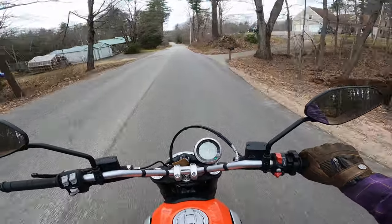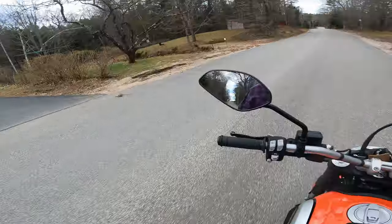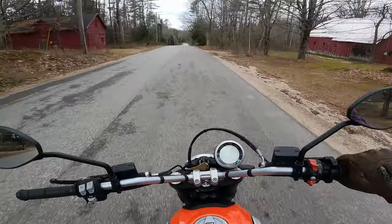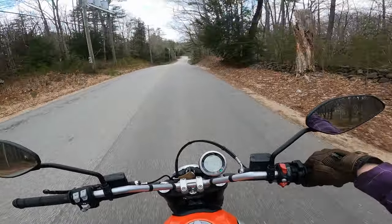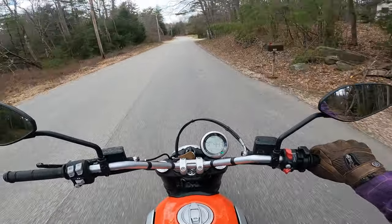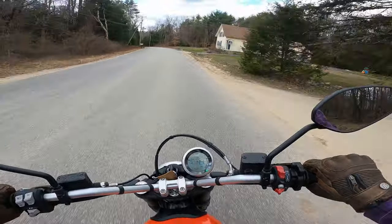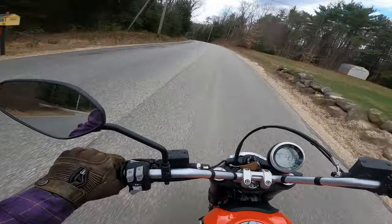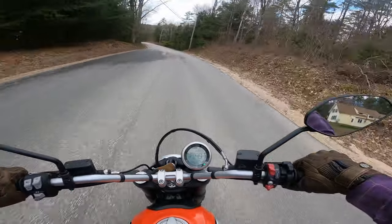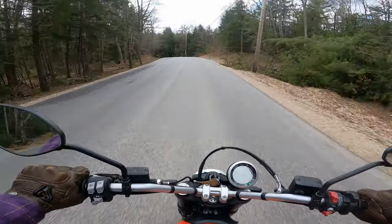This bike actually belongs to my sister and she's five foot one, and she fits on it just fine. It was part of the reason she ended up going with this — it's something she can reach the ground readily on. It's very light and comfortable, something she can throw around. It feels like a big dirt bike, it feels incredibly light and very maneuverable.